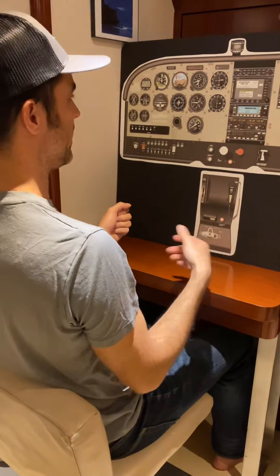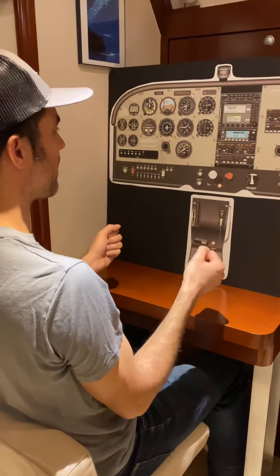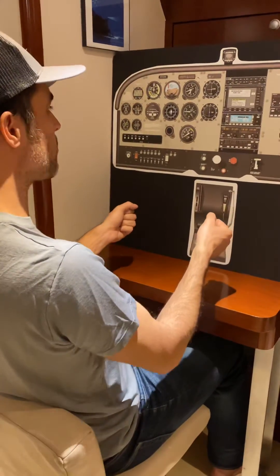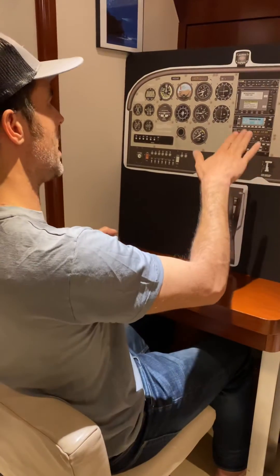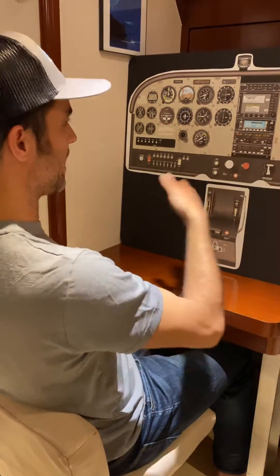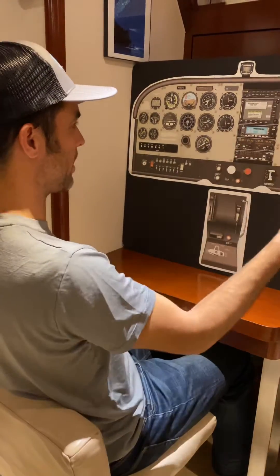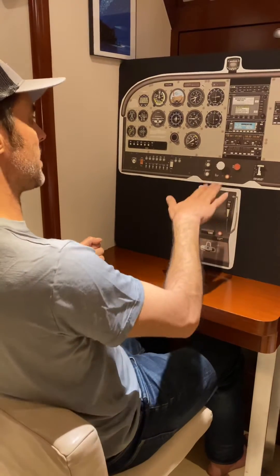We get to rotate speed. In a Cessna 172 November, that's 55. At 55, we go carb heat cold, full throttle. That's going to pitch the nose up anyway. We're going to pretend we're rotating the plane, so we're going to hold back pressure. The nose is going to pitch way up. We're looking out of our Lindbergh reference — the side windows — making sure the airplane isn't yawing.